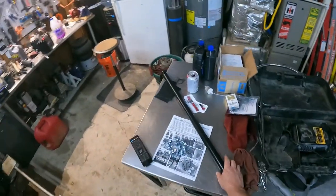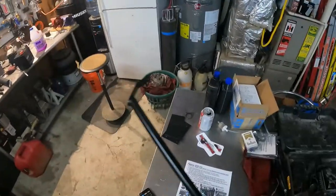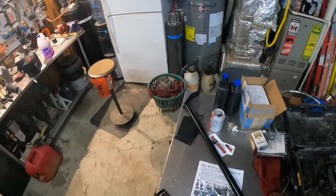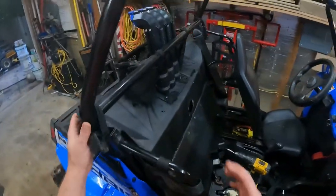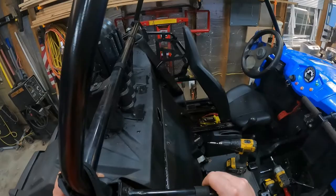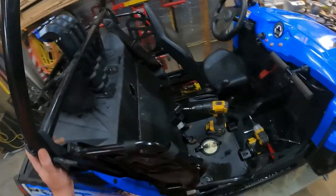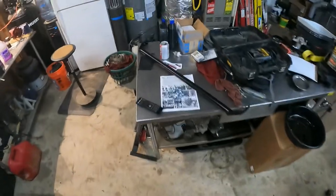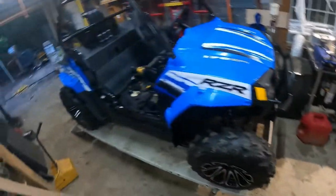Alright, got a new toy in — it's a factory UTV harness bar. I was going to fabricate one myself, just go side to side and weld it off, but they made a kit and it wasn't that expensive, so I figured I'd just go ahead and do this.